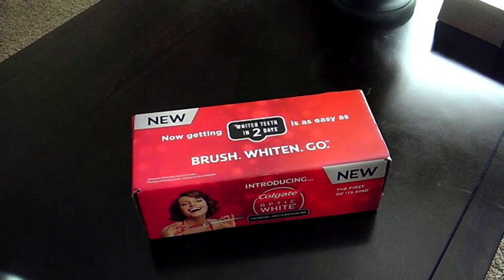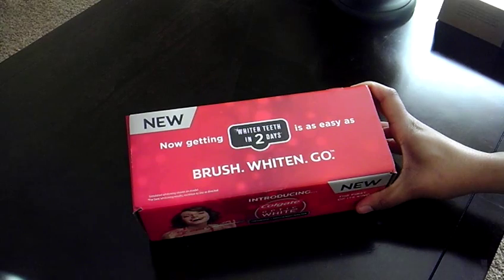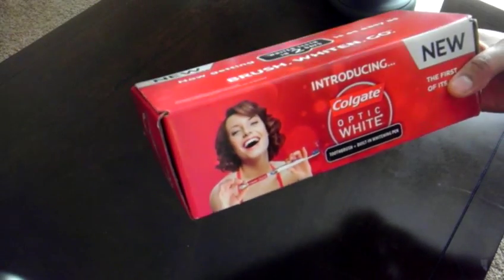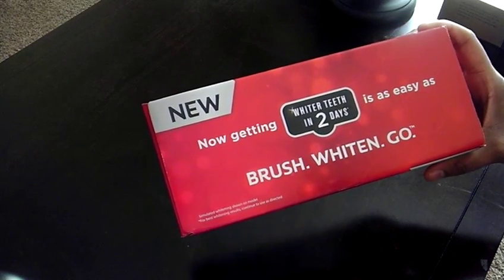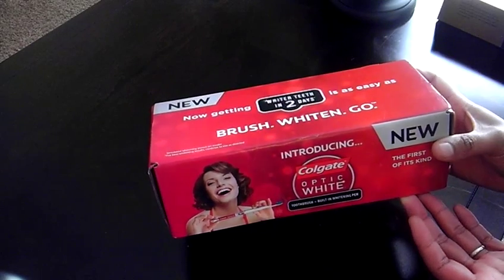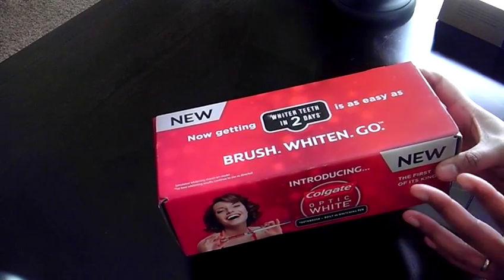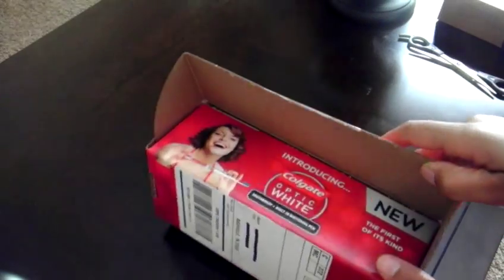I'm just going to do a really quick unboxing of my newest stuff from Influencer. This is the Colgate Optic White toothbrush with the built-in whitening pen. It claims to brush white and then go — whiter teeth in two days — and it claims to be the first of its kind. I do have a Colgate spin brush right now that I love, so we're going to see how this measures up.